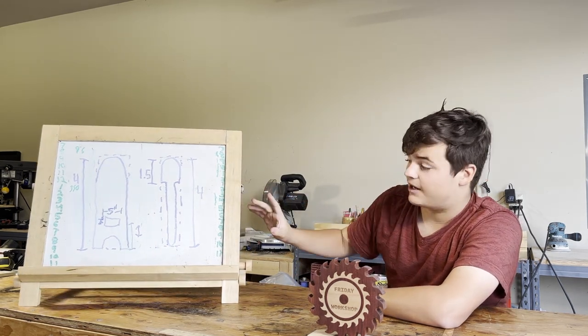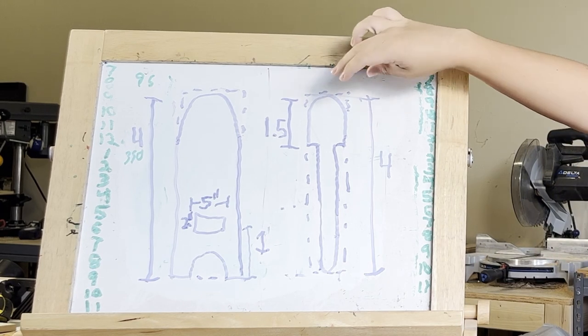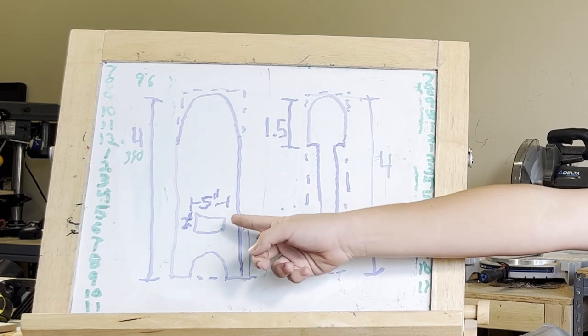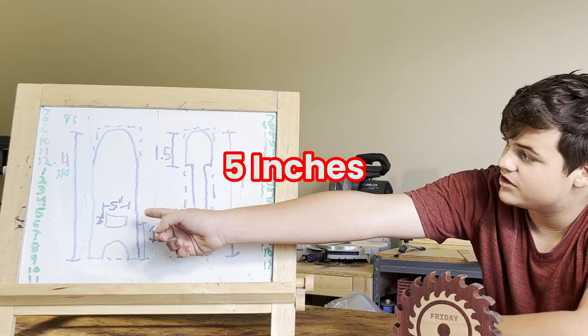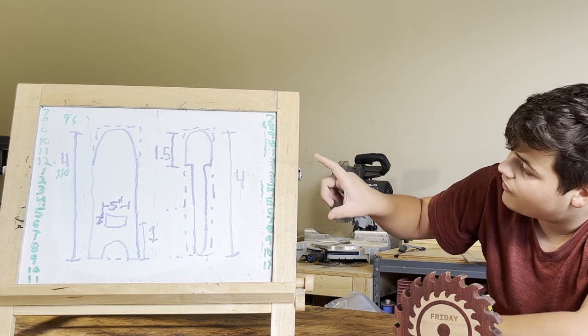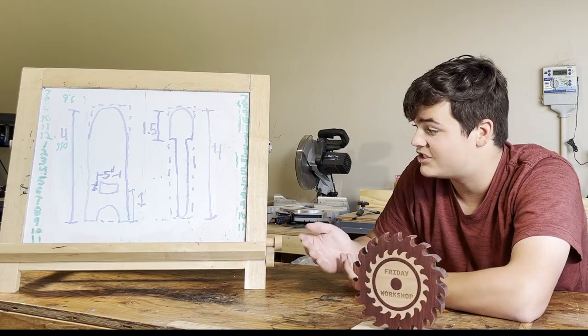Up here is the design. We cut the four by eight in half and turned it into the chair. We rounded them at the top, and on this one we cut it in and made it so that it could fit into this little section here. This is five inches over here, and four right here for the feet. Over here it's four also, and 1.5 inches up here, because that's where you can actually sit.